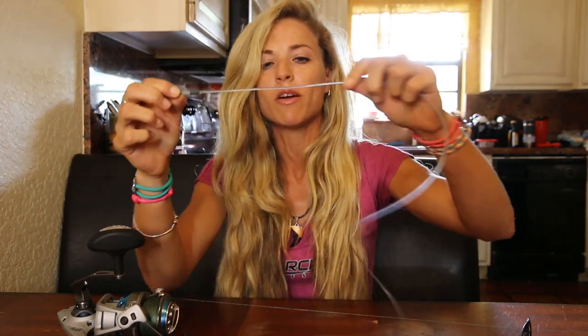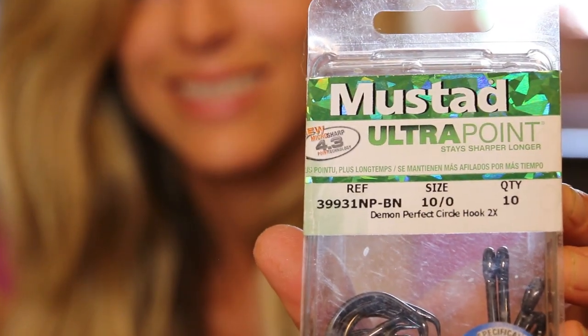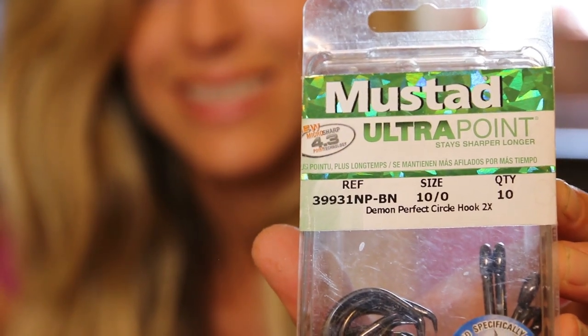You should keep a box of crimps with you at all times for different sizes of mono. We have a heavy duty Mustad swivel crimped onto the 250 pound mono leader. We have four feet all the way down to the actual hook. We have another crimp attached to the mono leader. And we are using — depending on the size of your bait — a 10-0 Mustad circle hook, two times strong. It's the Demon Perfect circle hook, which is much safer for the sharks and the fish. You can use 8-0 up to 10-0 circle hooks depending on the size. Today we are using the 10-0.